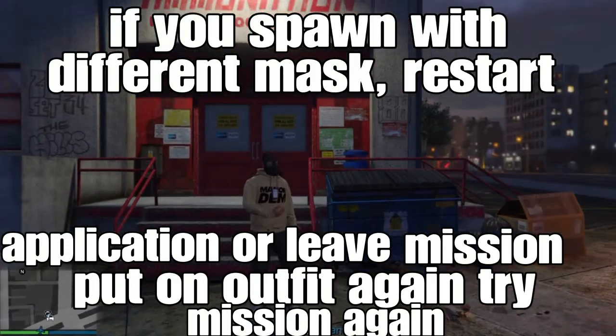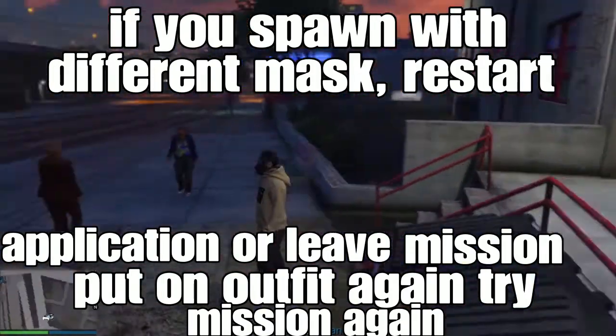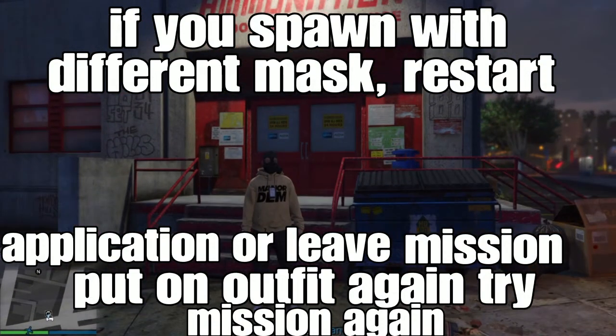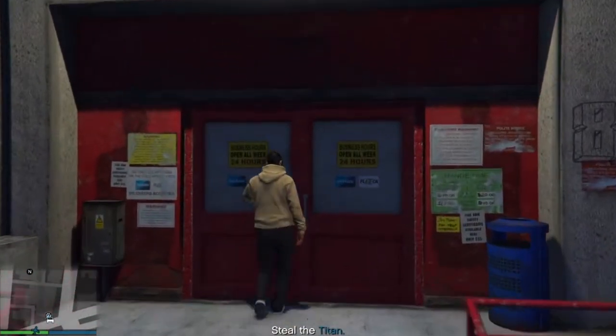Alright guys, let's go straight to the mission. Pretty simple — you'll notice you spawn with the chemical mask without the vest. If you guys spawn with a different mask, switch with the vest on, then restart the mission application or leave the mission and spawn the outfit again and try the mission again. Sometimes it gets bugged — try again and it might work. For me, I spawned with the chemical mask without the vest, so it's working for me.